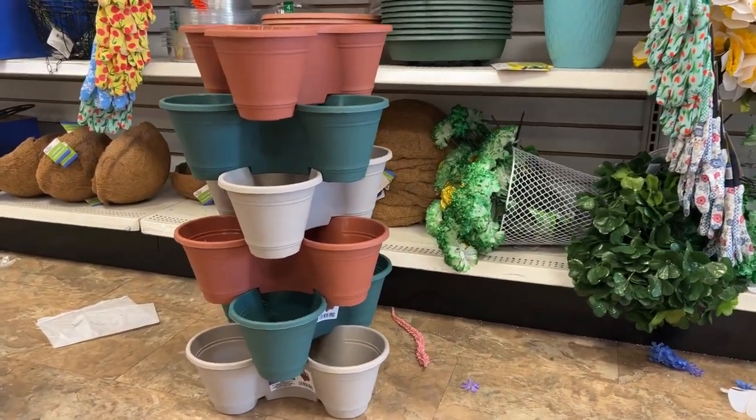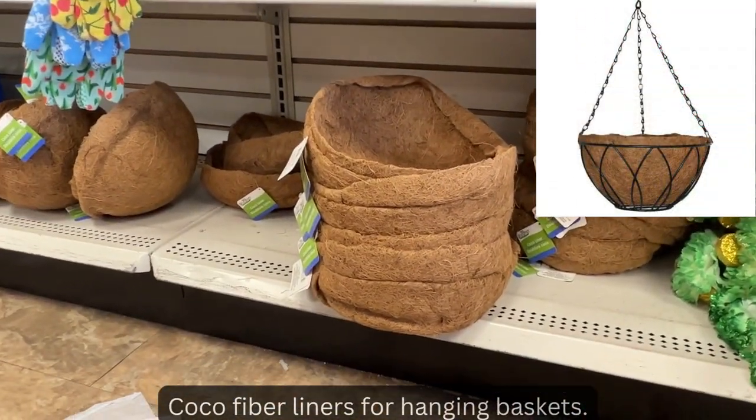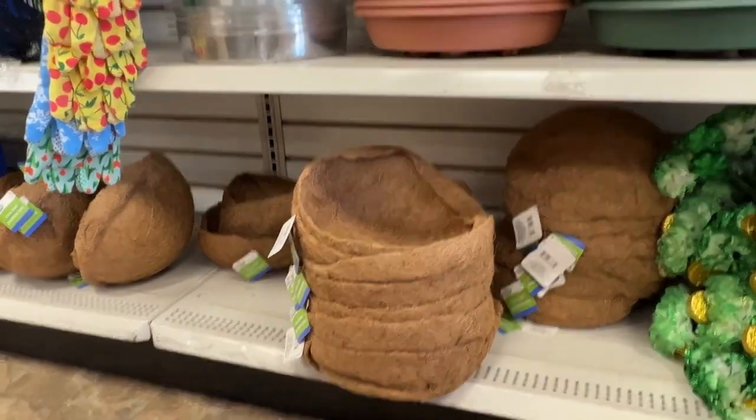They even have coco peat liners, so you don't have to get them at the big box store when they sell them right here.